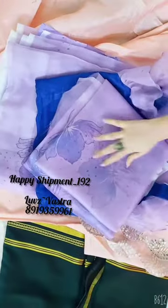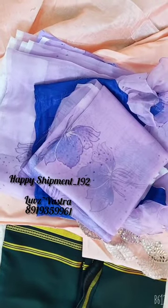Coming to next is the pink line saree. Coming to next is the white color organza saree.